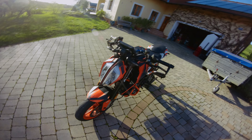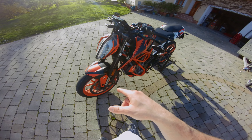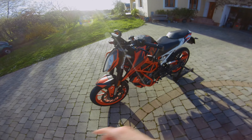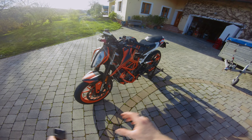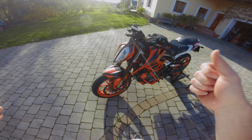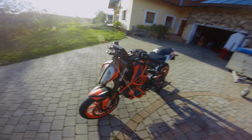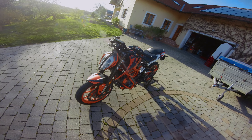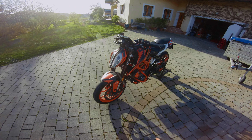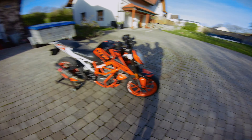On the front fork, I've made minor changes: during a service I added 7.5w fork oil instead of the original 5w. This makes the fork a bit firmer when braking or landing from a wheelie. It's not a huge difference but definitely recognizable — though I enjoyed the original too, so it's just a minor tweak.